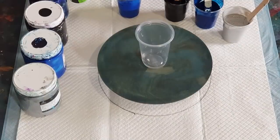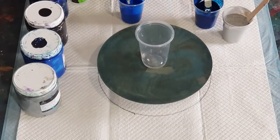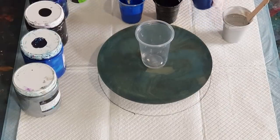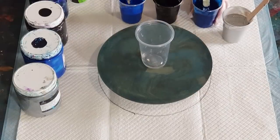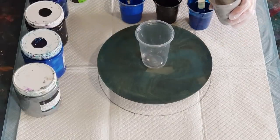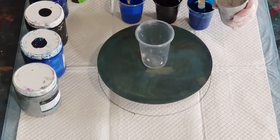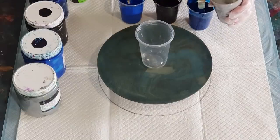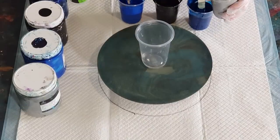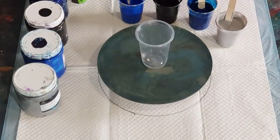For the blue, I did 30 grams of pouring medium to 25 grams of paint. The black I did 20 grams of pouring medium to 10 grams of paint. The navy I did 30 to 20. And the silver I did one to one — so 40 grams of pouring medium and 40 grams of paint. The gold from last time was much thinner and needed two to one, but this silver is just one to one, so hopefully it'll be all right.